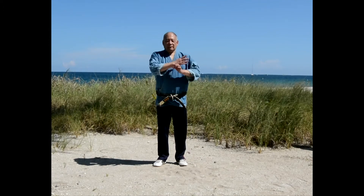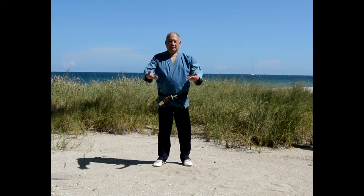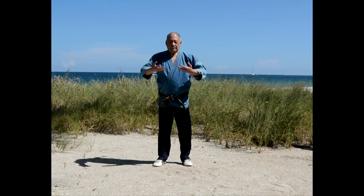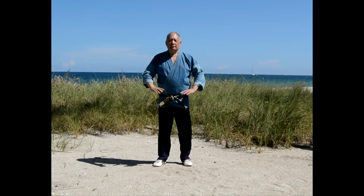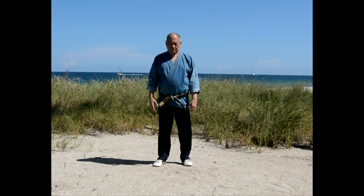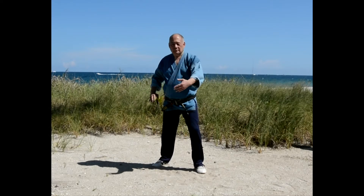I'm Richard M. Chin. We're going to introduce to you today our first introduction video on using the ancient techniques of Chinese martial arts, specifically Tai Chi, and some modern neuroscience technology in improving balance and coordination.